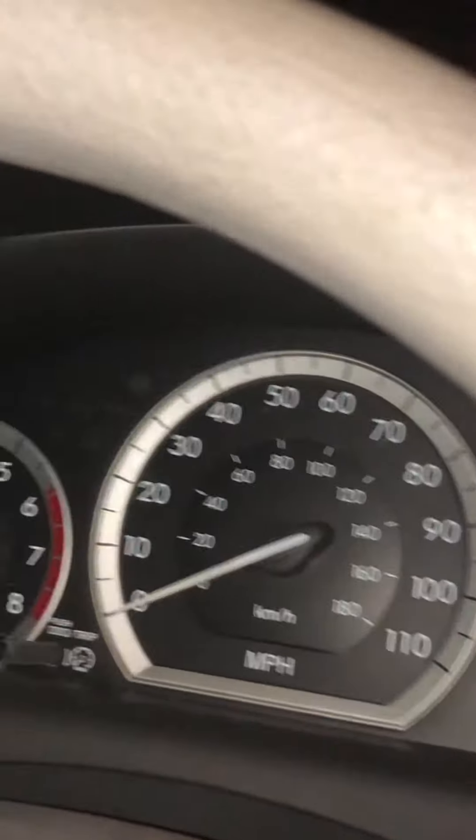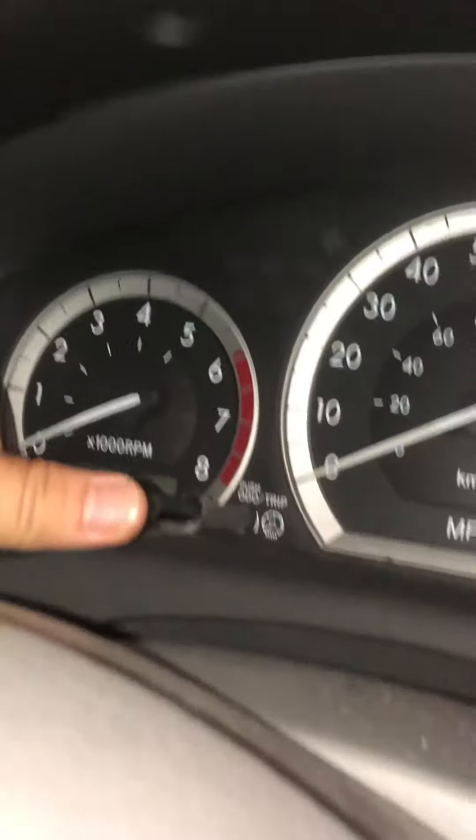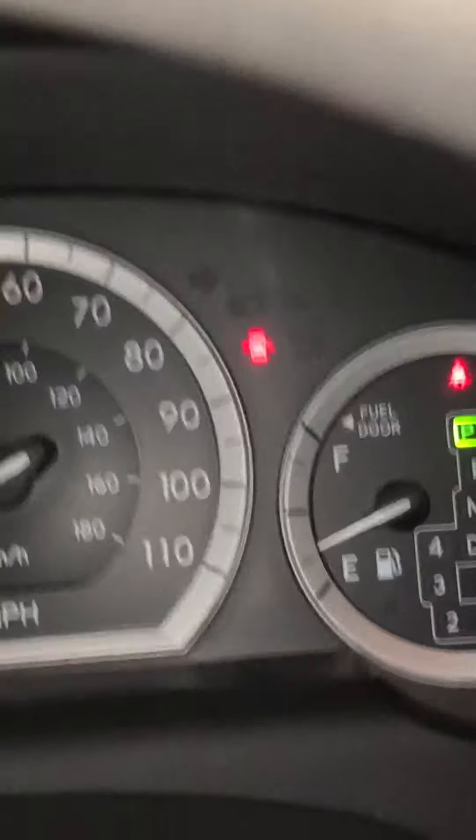Okay, now hold the button right here — press and hold it — and turn the engine on. All right, look until this reads zero zero zero. And now the engine light is off. That's it.